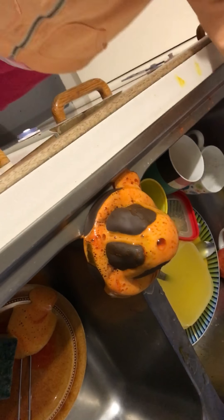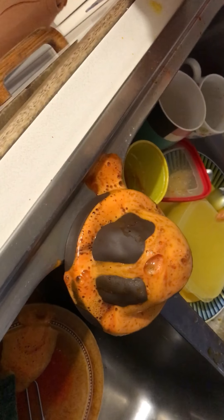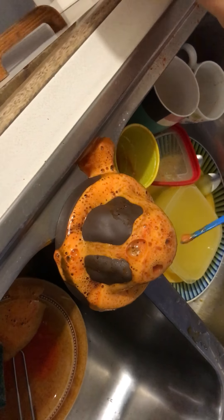Should I pour all of it in? Oh my gosh, that is amazing — see, it's still erupting. That is amazing, Baba. Should I mix it up? That is awesome.